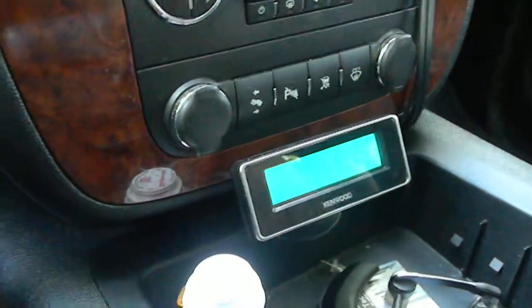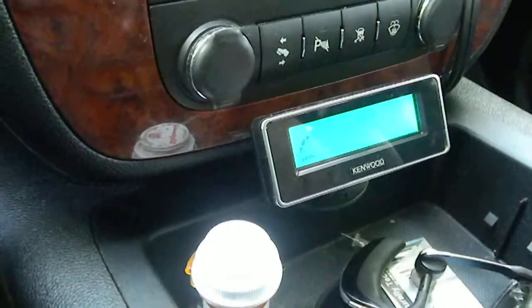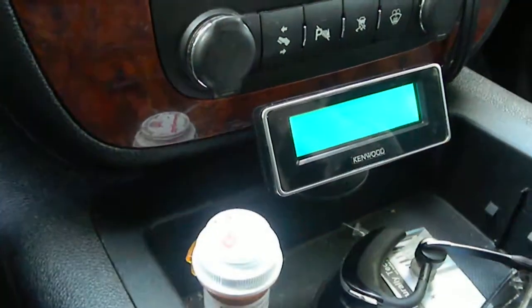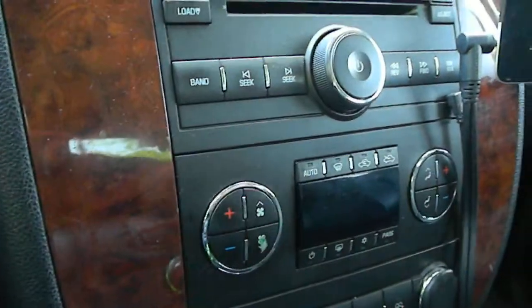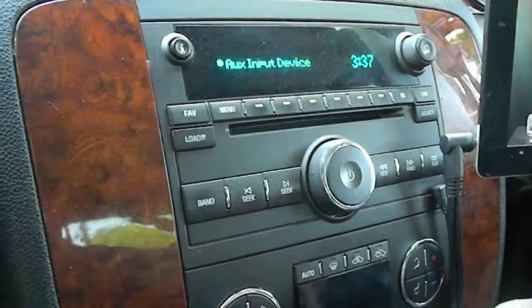My iPod is connected in here and I can control the iPod from this unit. Right now it's on auxiliary. We'll change it to iPod. And it'll load the iPod up. I just hit the auxiliary on the radio and I'm playing my iPod.